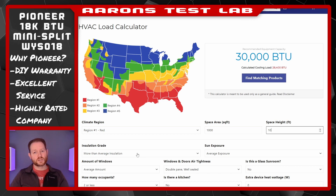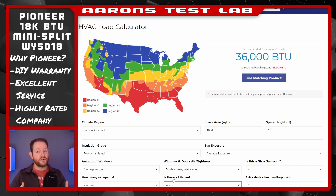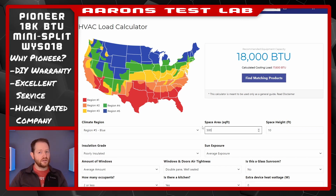I chose an 18,000 BTU model based on Pioneer's calculator. It doesn't just take your square footage and multiply it by a number — it looks at a number of variables like climate, sun exposure, insulation quality, etc. I highly recommend you check it out.